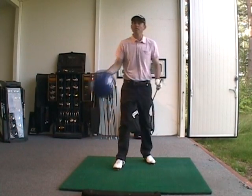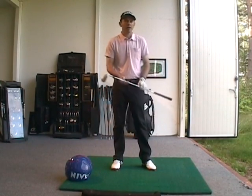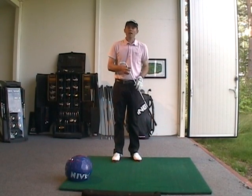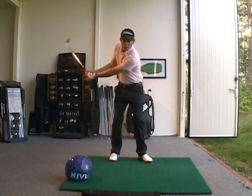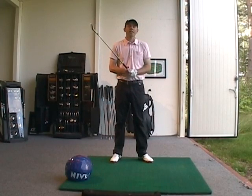As you do this, focus on the big muscles turning the body rather than allowing any extra hit at the bottom of the swing. So next time you want to improve your ball contact, take a beach ball, take a little bit of the air out of it, put it between your arms, and get the feeling of rotating your body through for better contact. Good luck.